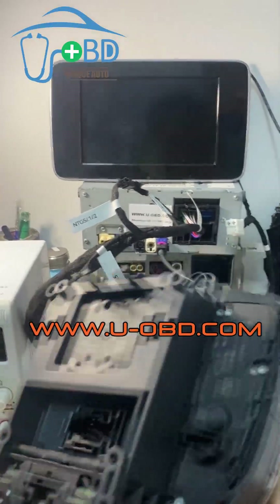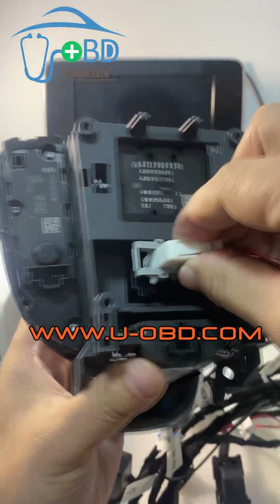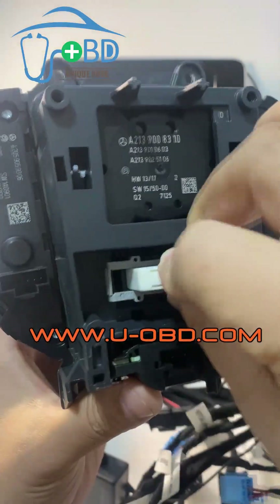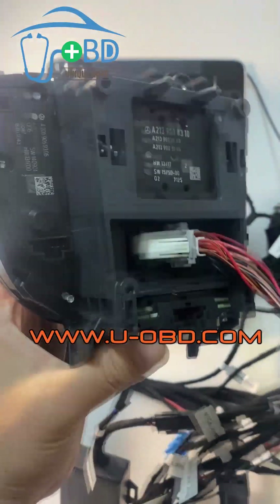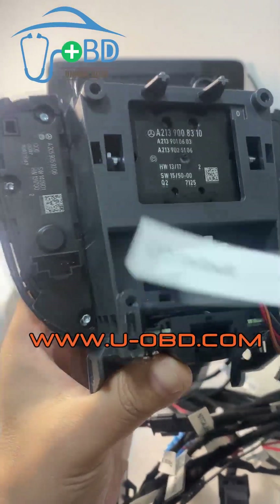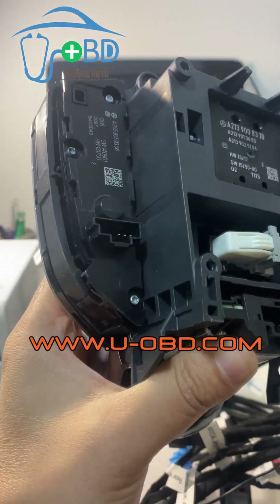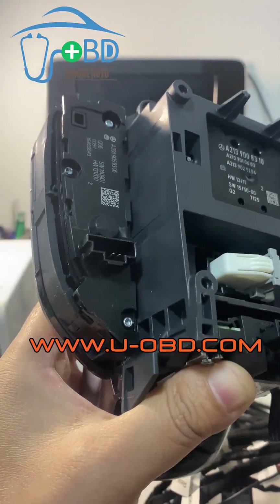Another module that should be connected is the joystick. Connect the joystick. All the connectors have a label on them — just match the label and it will connect directly.